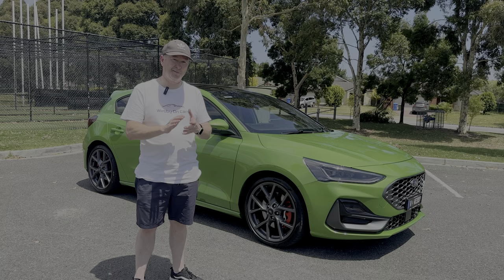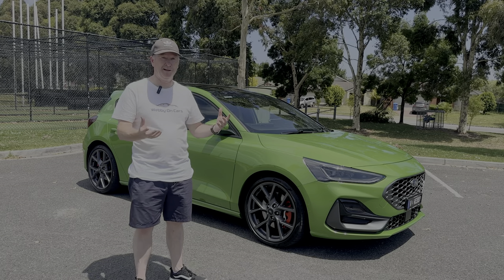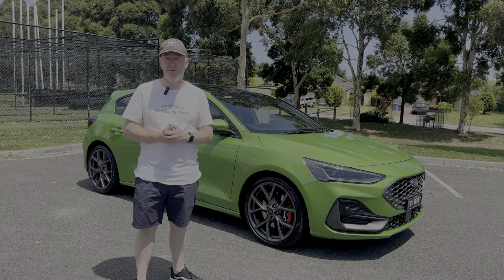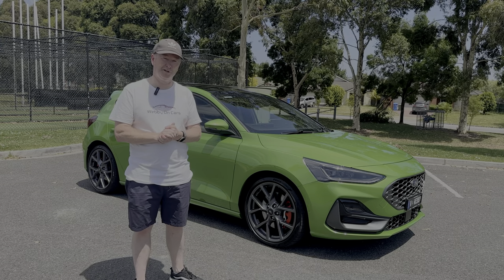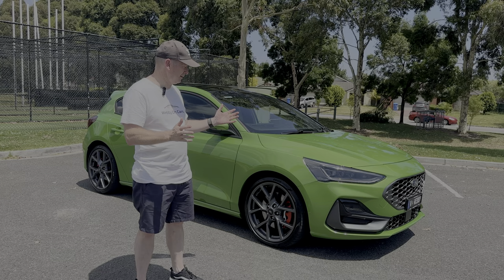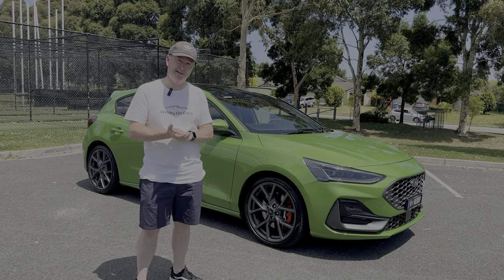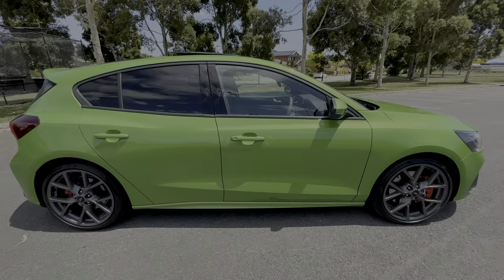If you've got any questions about the car, put them in the comment section below. Any helpful tips are also much appreciated — I've only had the car a couple of days. Let's have a look at the inside now and I'll show you the interior of my new Focus STX.